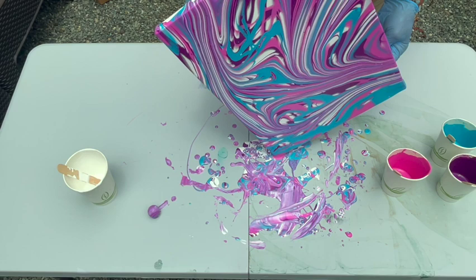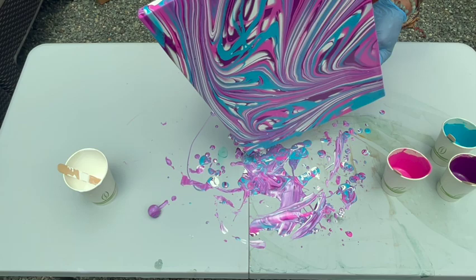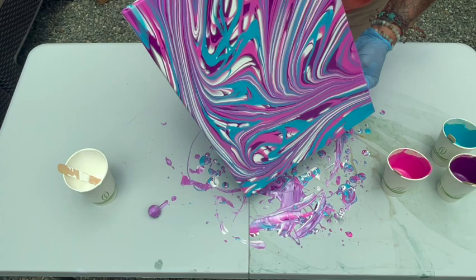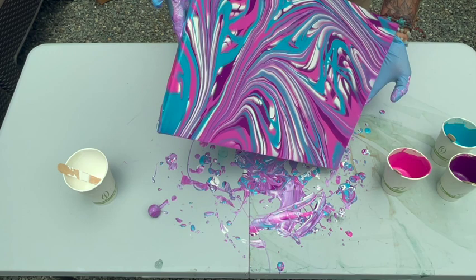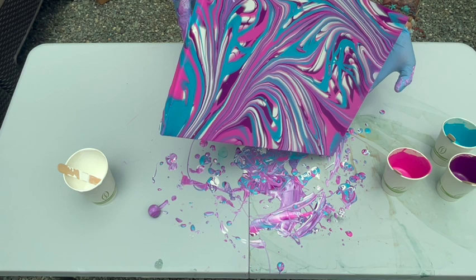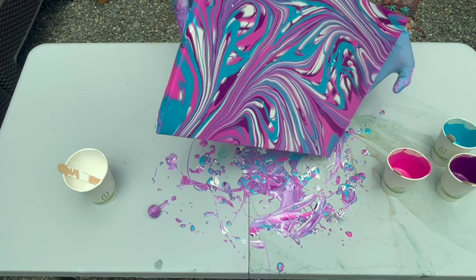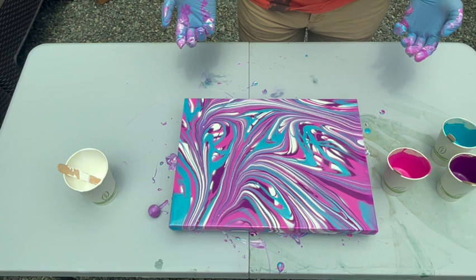It moves a little slowly. Sweat is dripping right off of my head — it's warm today and we're in the sun. A little more. Bring that weight back to the center again, and I think we might be done. You see that we've gotten a lot of paint off because there's not much movement anymore. You want to get as much paint off as possible because as it dries, if there's too much paint, it'll crack.